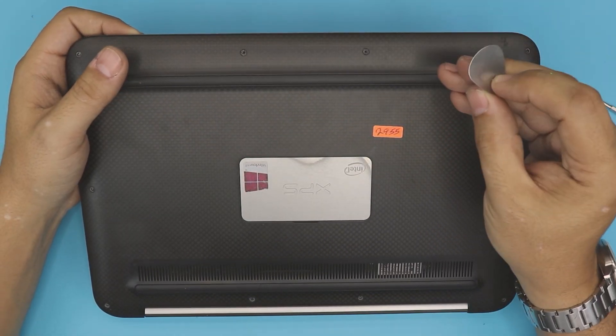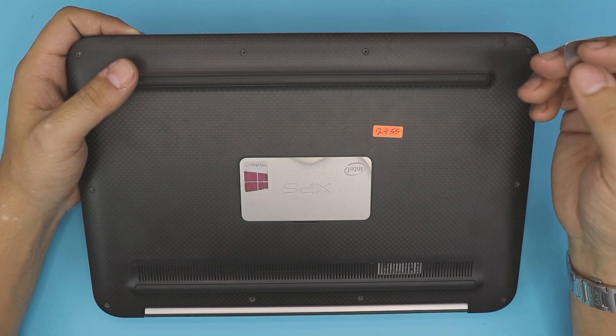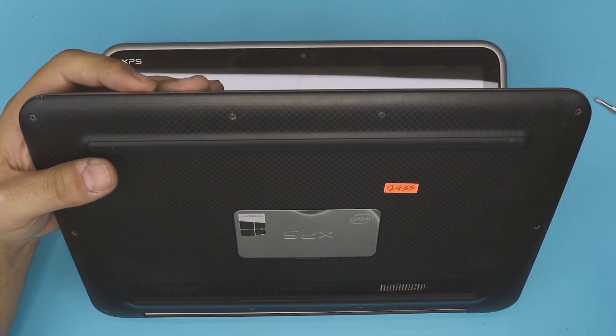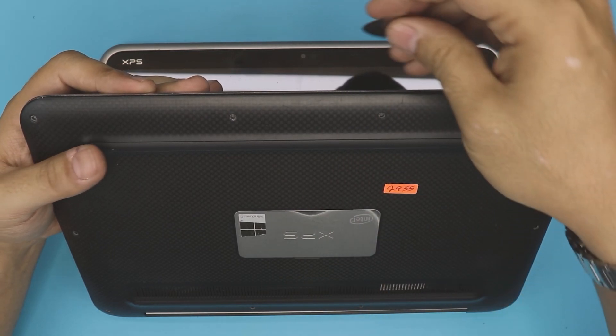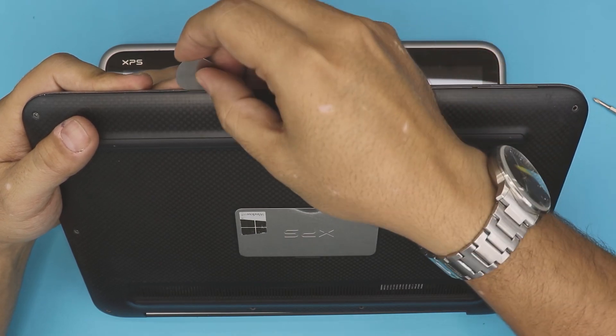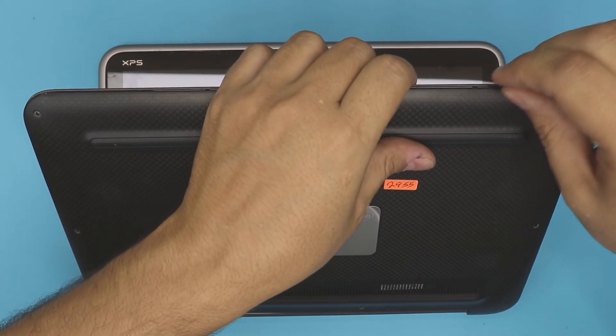If you want a really good one, I suggest a metallic guitar pick — it's really good. What you want to do is grab your opening tool and open up the laptop at a 45-degree angle. Stick the tool between the top and the bottom cover and just wiggle around. You want to hit those clicks — that's fine — go all around.